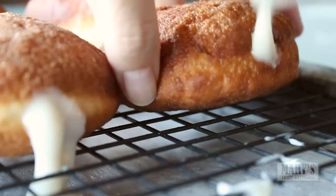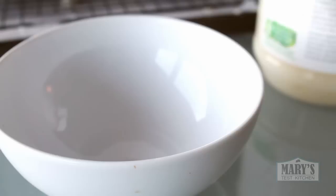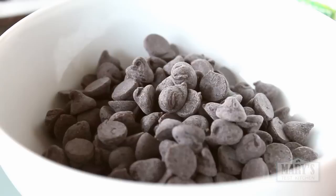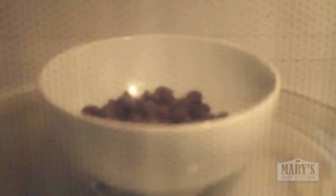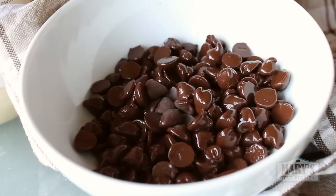Let's get the chocolate glaze on. I'm simply using a cup of semi-sweet chocolate chips that happen to be vegan friendly, and microwaving at 30-second intervals until they are melted. They will still hold their shape so they might not look completely melted, but they're ready. Add a teaspoon of refined coconut oil and stir.